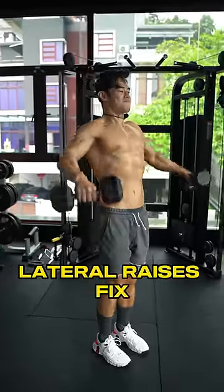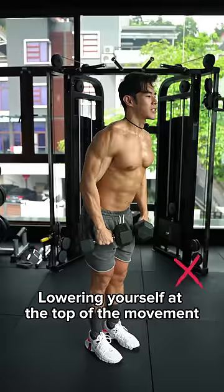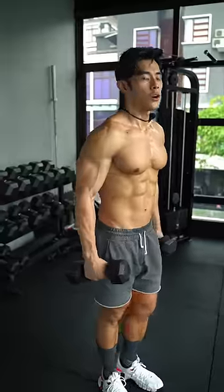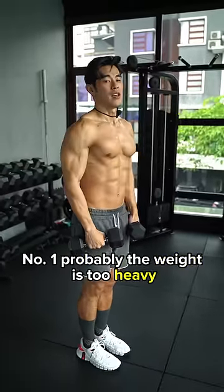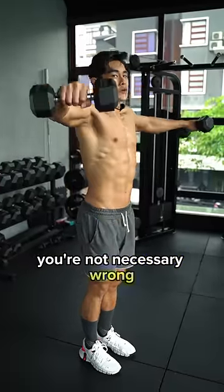Stop doing your lateral raises like this, or like this. The cause of this is two things. Number one, probably the weight is too heavy. Number two, even though you are training with light to moderate weight, you're not necessarily wrong.